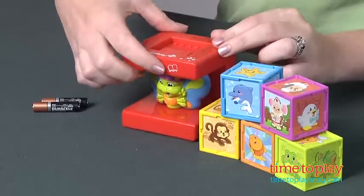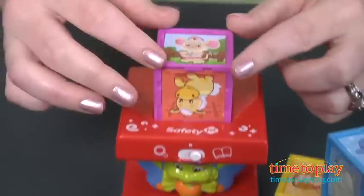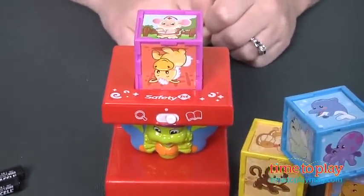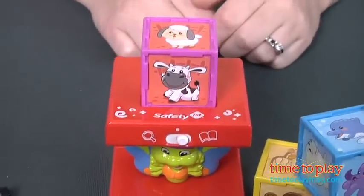So there are two play modes. In discovery mode, you're going to insert one of the blocks on top of this electronic butterfly block to hear animal sounds and some fun facts. As you can see, the picture is of a mouse who is dressed as a nurse. So let's see if we can hear what the lamb makes, or a sheep. It baas.